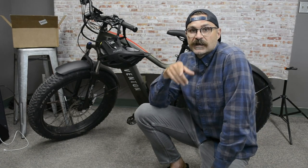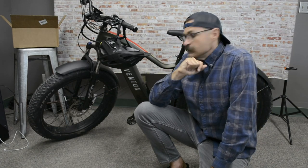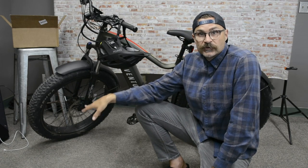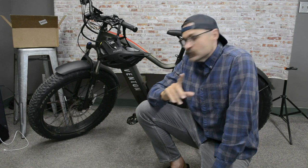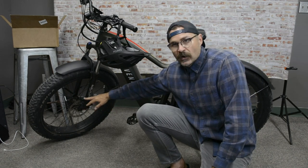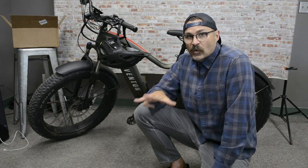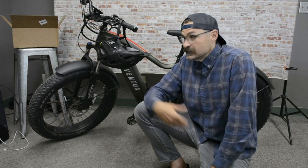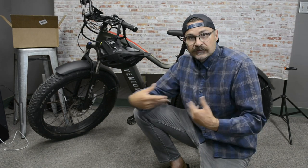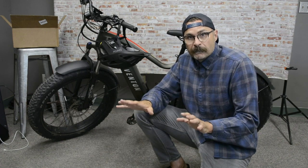I'll have an update video for you guys on that in the coming days showing just how well these will do, but I want to break them in a little bit longer before I do that full braking test. And here's why — I think part of the problem was I didn't realize that the bike wouldn't come to me with the brakes already broken in. I used to call it 'burned in' back in the day; I think 'bedding in' is more common these days, and that's what I'm seeing all over the internet. I just didn't realize they wouldn't come already bedded in.